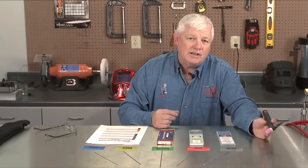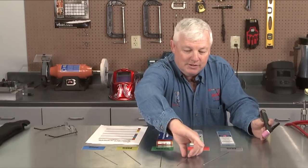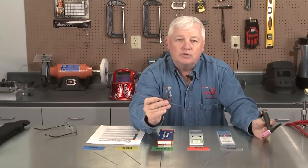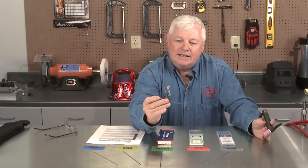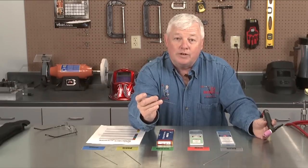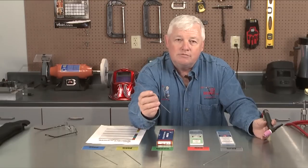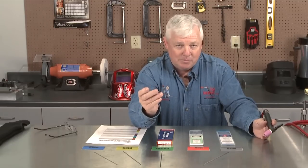Now let's get into MSDS sheets. An MSDS sheet will give you all the specifics of each particular tungsten. The number one tungsten that keeps coming up is 2% thoriated, or the red tungsten. This tungsten is considered radioactive — thorium is a radioactive element. But is it radioactive to a level that's going to hurt you? The answer is no. Feel free to use it. Every tungsten known to man is considered a heavy metal, and the real concern is breathing the tungsten dust, so when you grind tungsten, make sure you have good ventilation.